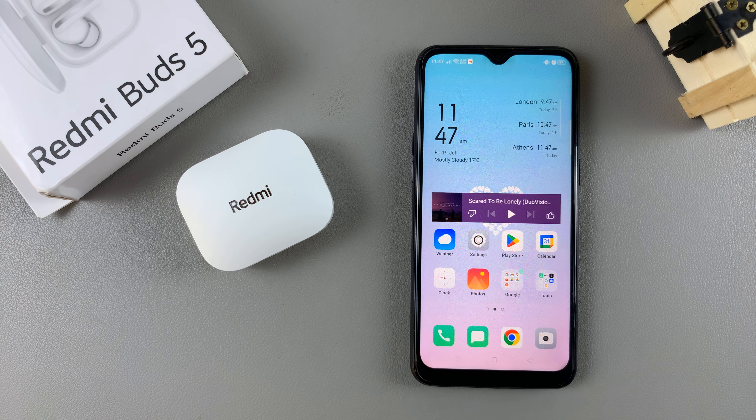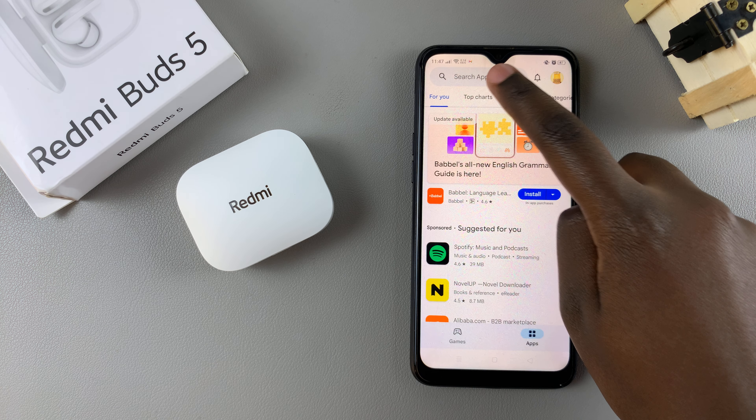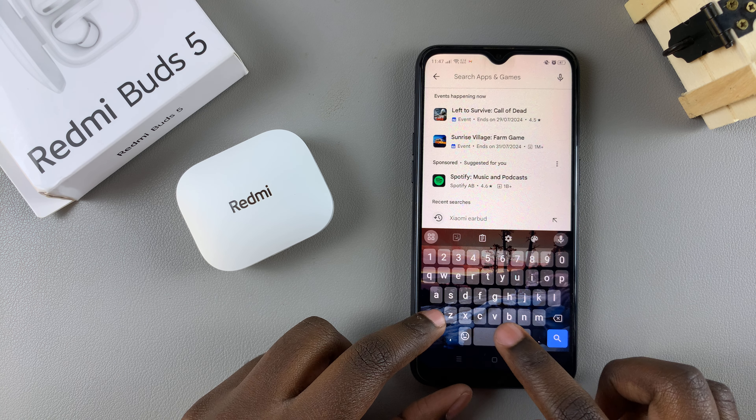Welcome back. In today's video I'll be showing you how you can install the Xiaomi earbud app and pair it with the Redmi Buds 5 on your Android phone. Begin by opening the Play Store, then use the search feature and type in Xiaomi earbud.